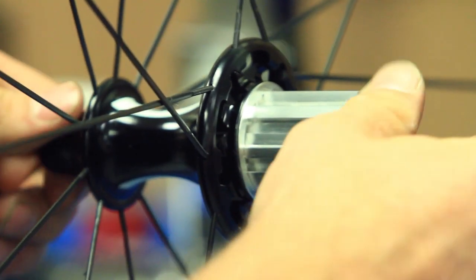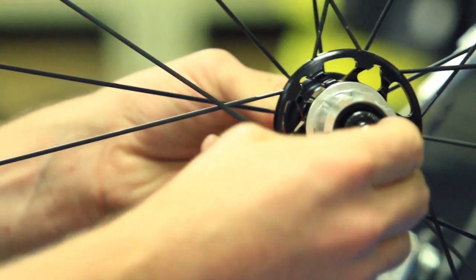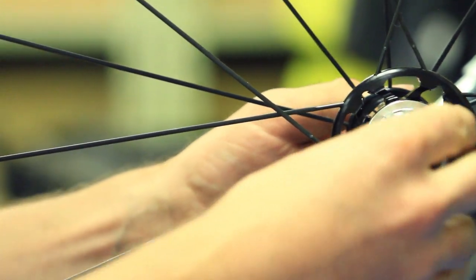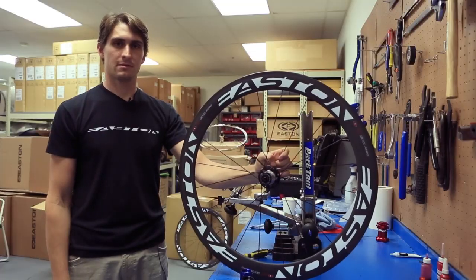Thread that drive side end cap back in. Bring my two five millimeter allen keys back and get that real good and snug. It's all done. That's how you change the cassette body on the Easton wheel.